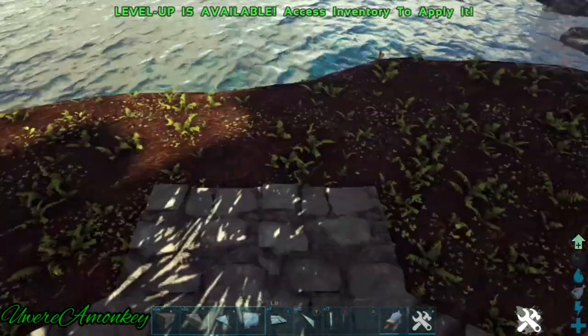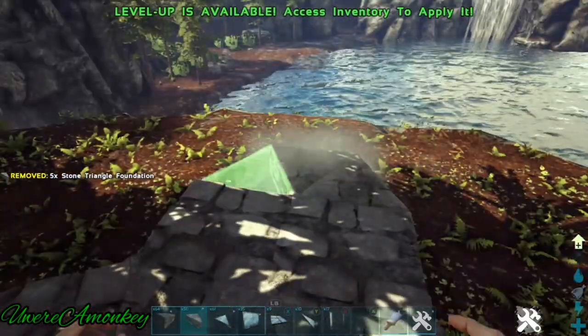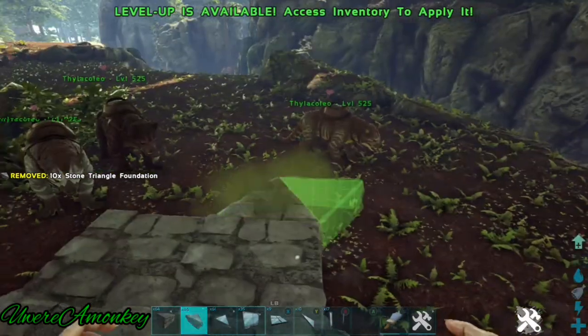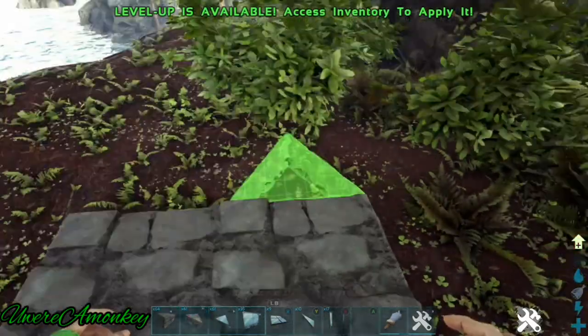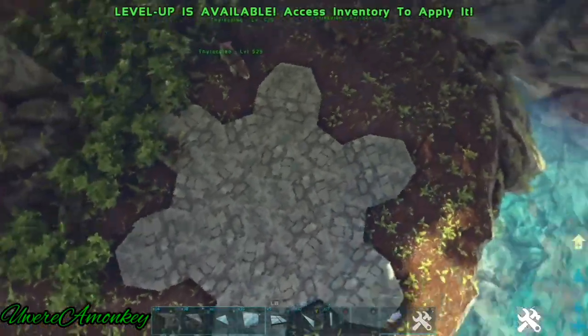Now place three triangle foundations like this and repeat that on all of the other square foundations. And now it should look like this.